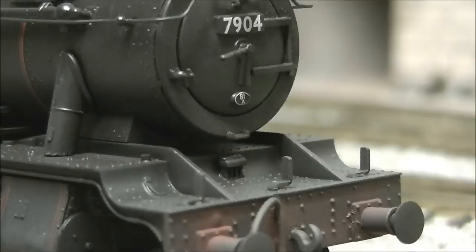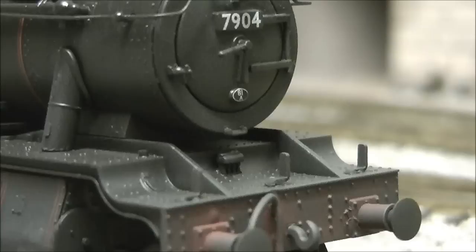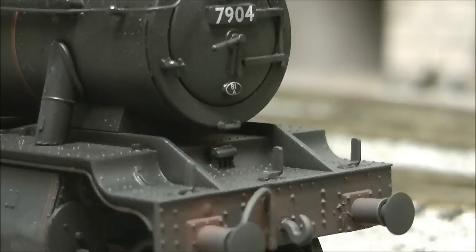As well as that shaping error, the rivets around the running plate on the front also shouldn't be there — they should be at different locations. I'm not a rivet counter, but when I read a magazine's review comparing it to a real picture, it really is very noticeable. It is a shame and really does let down an otherwise brilliant-looking model.